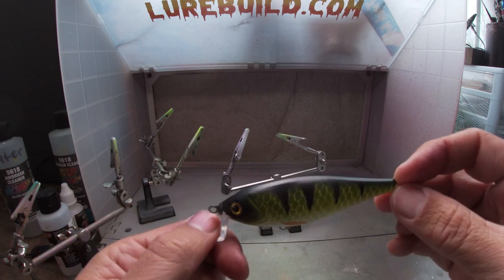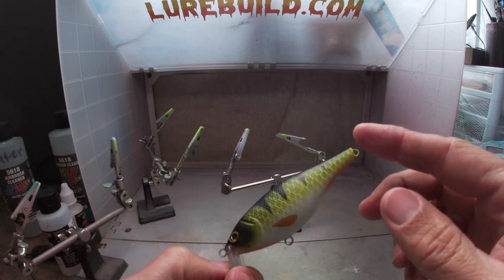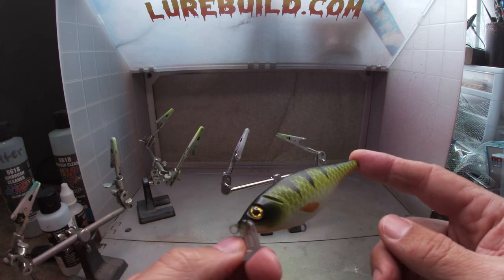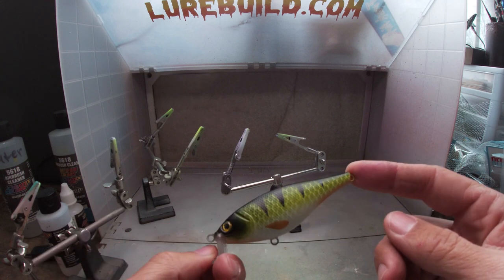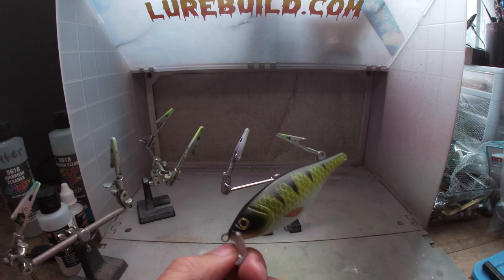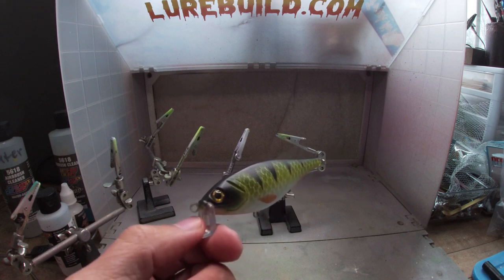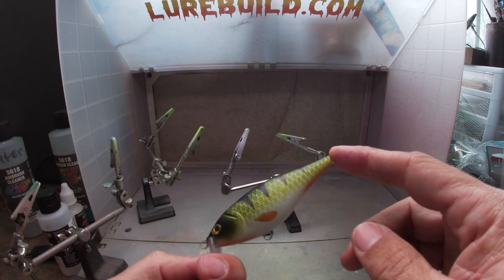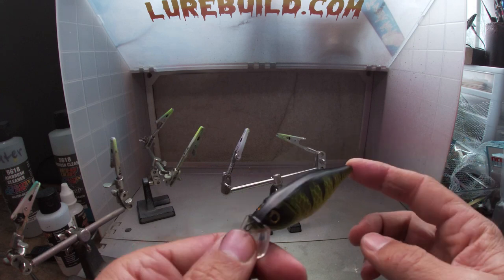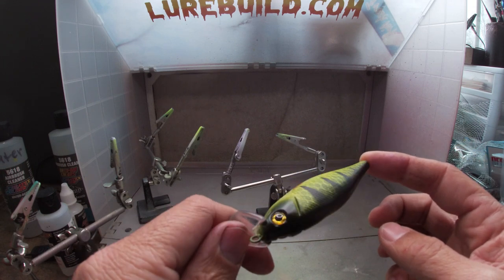Here's the perch pattern - I hope you guys like it. I painted it up for a customer that wanted a perch pattern on a shallow running crankbait. I just did one because he wanted to see what it was going to look like, so hopefully he likes it and buys a few. I appreciate you guys watching - I hope I helped somebody out on a pattern or technique. If you haven't subscribed yet, hit subscribe, give me a like, and shoot me some comments. If there's something you want to know about, comment down below and I'll try to get back with you.